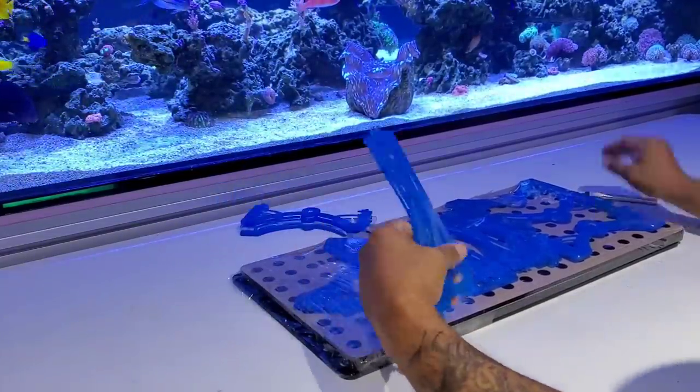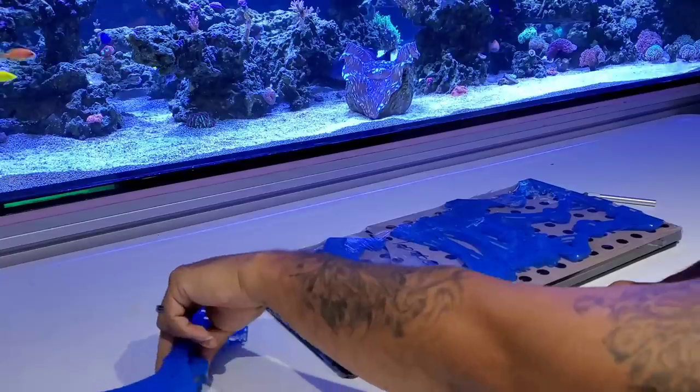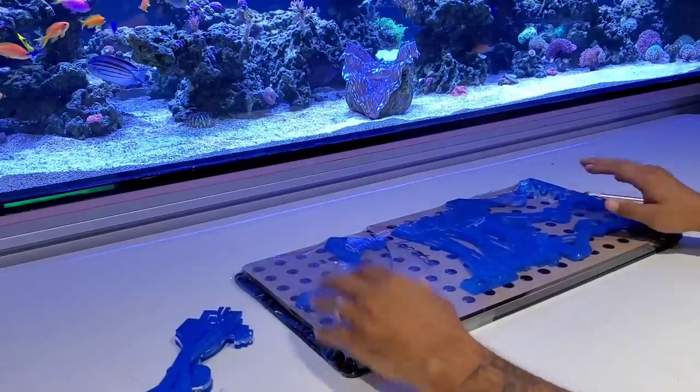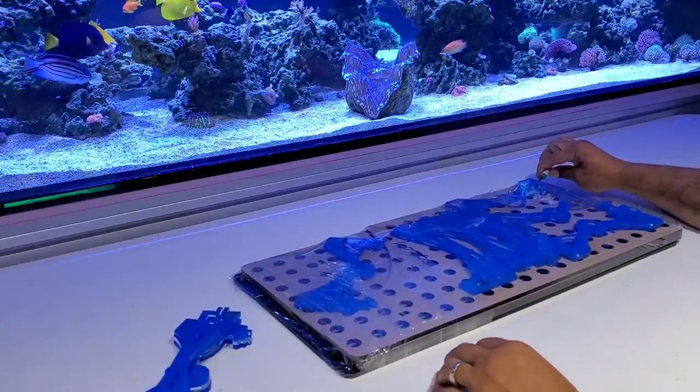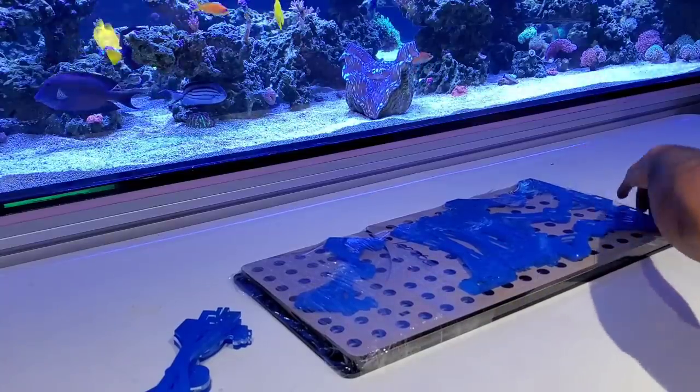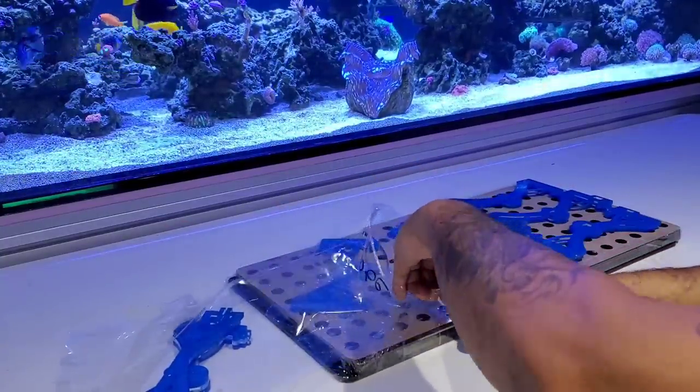Alright guys, I know you're probably wondering what all this is. The title says 'One Mad Fish' — I understand that. You're trying to figure it out, but you've got to stay till the end and then it'll make sense. See you there.